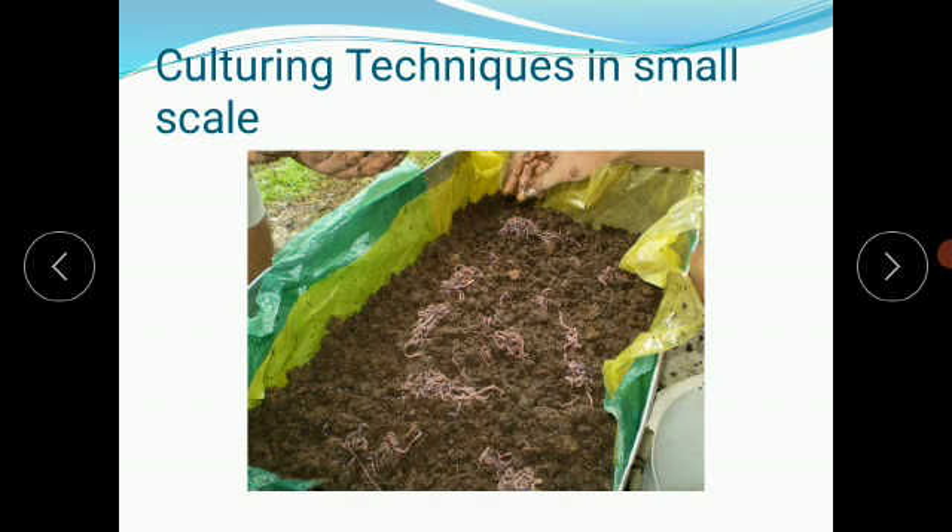We cover the plastic container or wooden box completely with jute cloth from all four sides and the bottom. From the top also we use jute cloth, which acts as a frame or lid that avoids the escape of the worms. This jute cloth covering is done before inoculation of the earthworms into the medium.